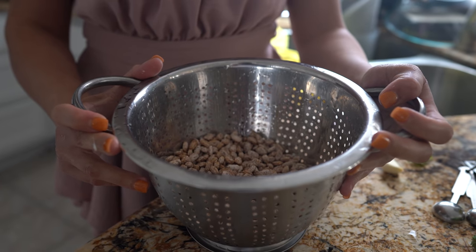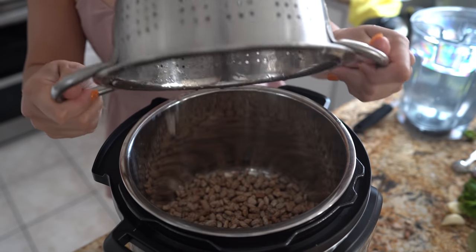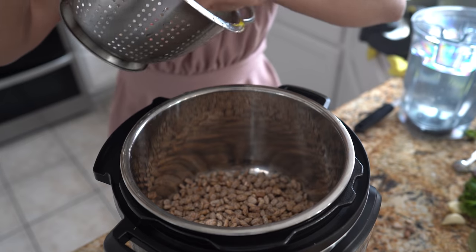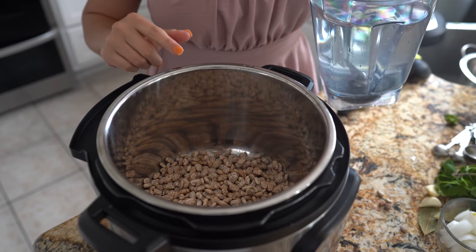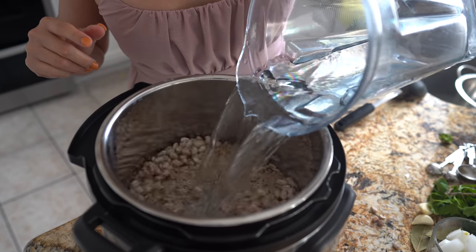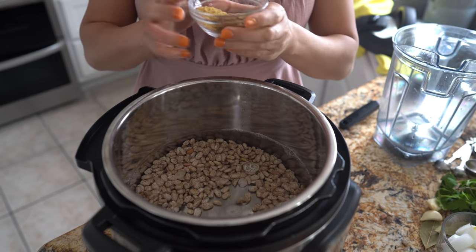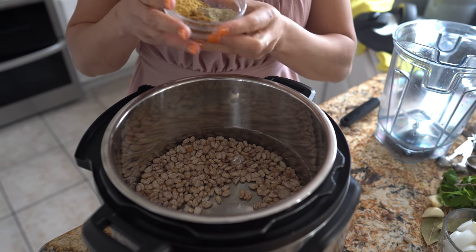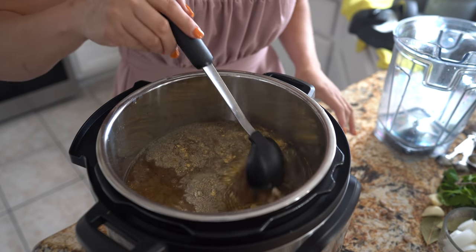After rinsing our beans, we're ready to throw them in our Instant Pot. We're going to add eight cups of water, then add the chicken bouillon, cumin, and black pepper. Make sure you mix it.